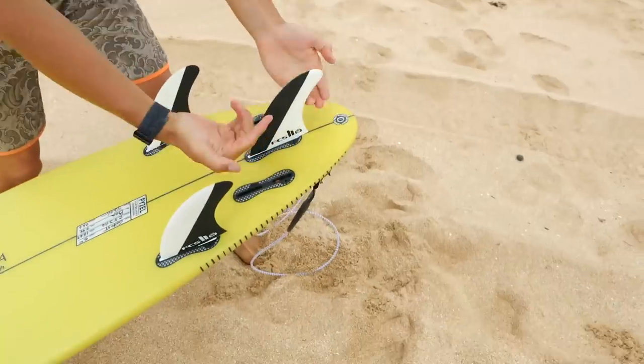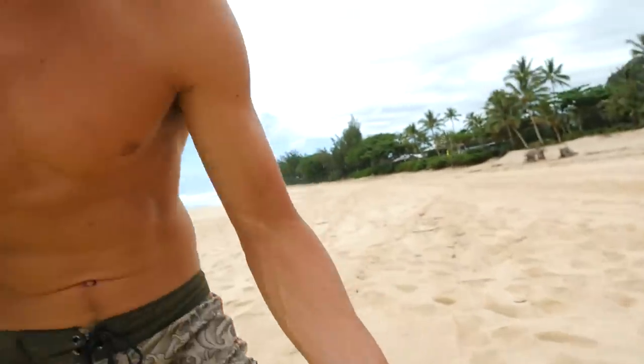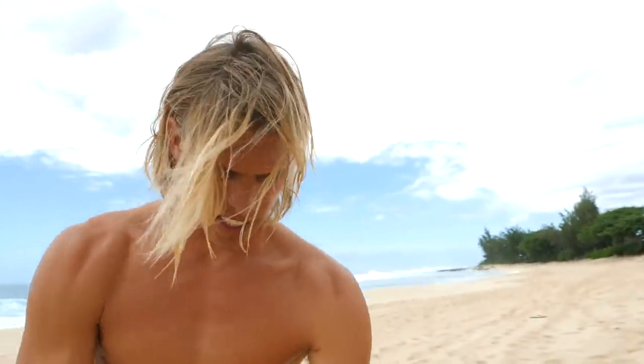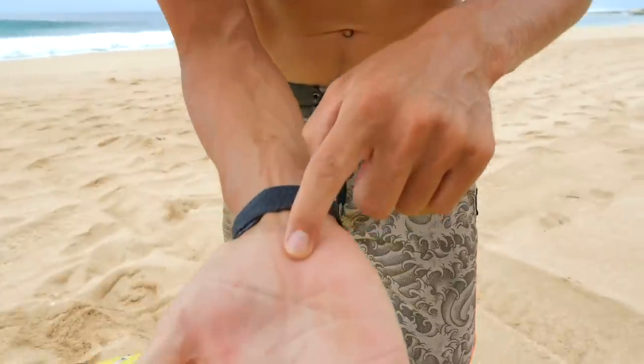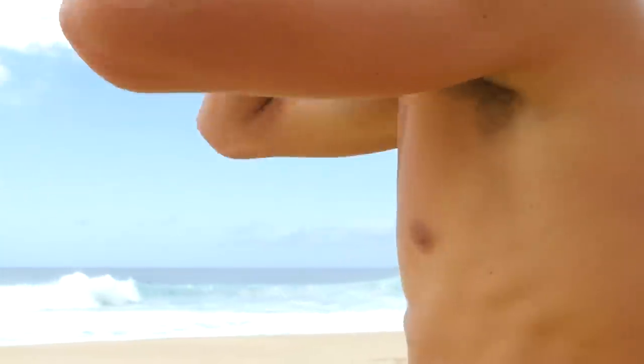It's just always a scary moment when you go to take out your fins and you're literally holding a blade. Sometimes it's really easy and it comes out, but sometimes it's hard and the fin's wet because you just surfed. Look at my hand. Nothing's pretty legendary. All right, let's go surf.